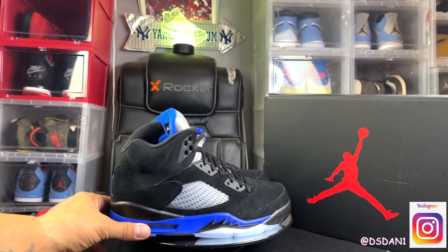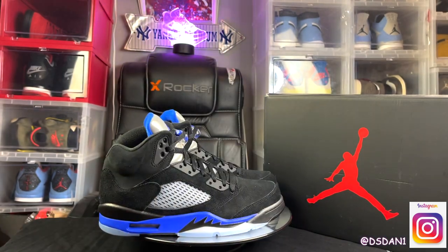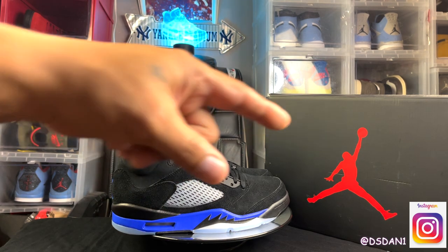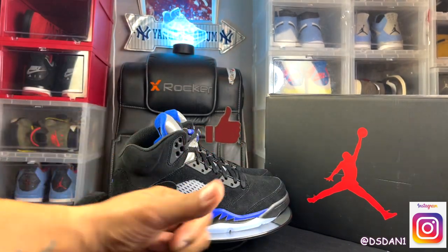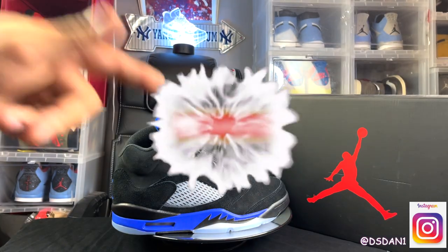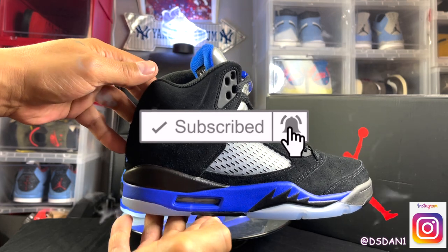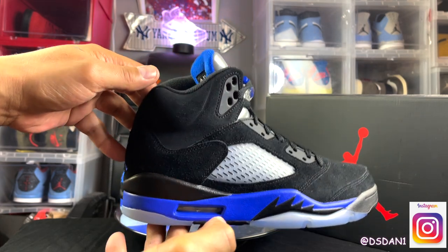These are set to release February 12th at a retail price of $200. Everyone knows in 2022 Jordan Brand did raise the prices on these Jordans. Before we get into this video, you guys out there, make sure you hit that thumbs up, click that subscribe button, and click the notification bell so you can get notified about videos like these.